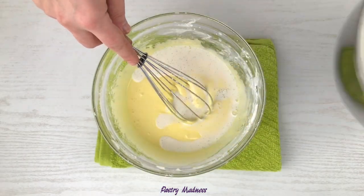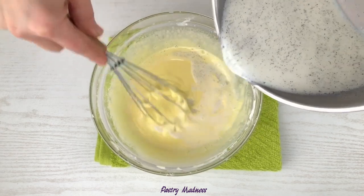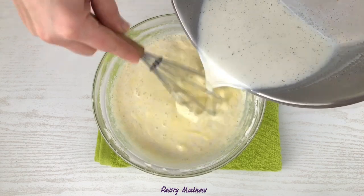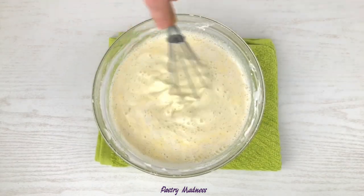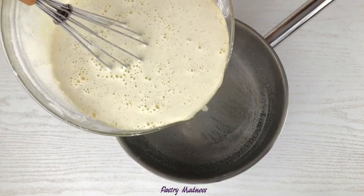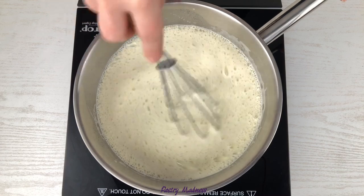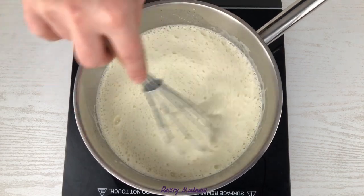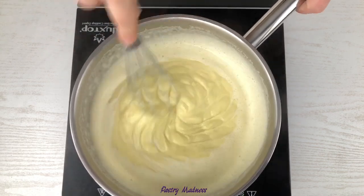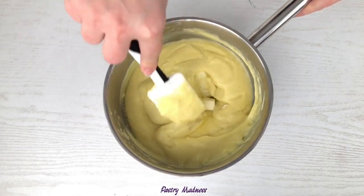Next, whisk in one-fourth of a cup of the hot milk until it's incorporated. Then slowly drizzle in the remaining hot milk while whisking. Strain the mixture back into the saucepan. Place the saucepan over medium-high heat and cook while whisking continuously until thickened and slowly boiling. Remove the saucepan from the heat and add the butter. Mix well until the butter has completely dissolved.